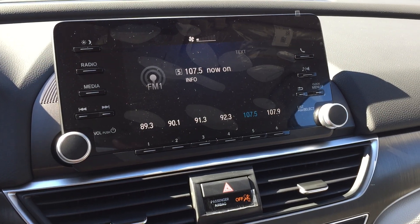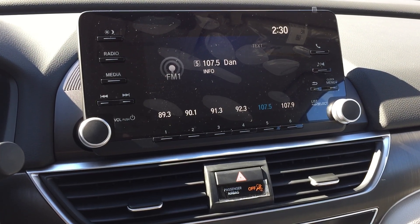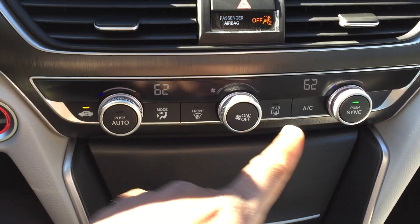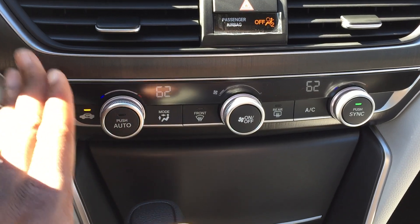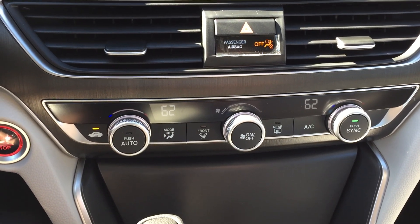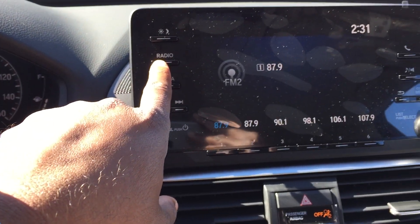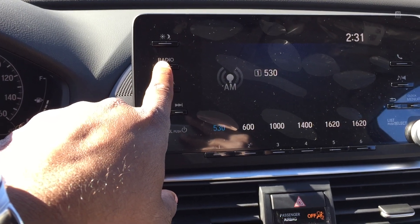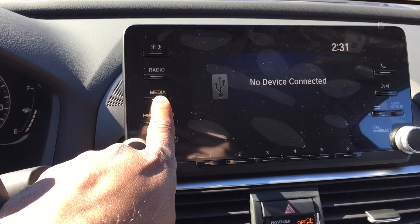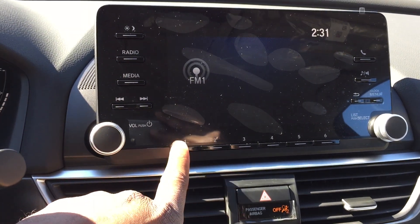That feature — showing climate control on the screen — was a top feature in the older version, and they've retained it, which is nice. You still have dual climate control, and you still have really nice trim compared to the black trim on the old LX, so you really get great value there. Radio options include AM, FM, and major inputs would be your USB, Bluetooth, and Pandora. It still just looks really clean.